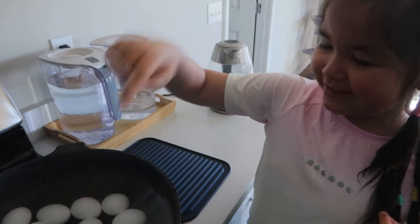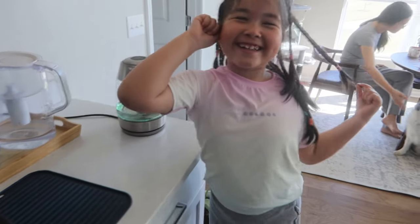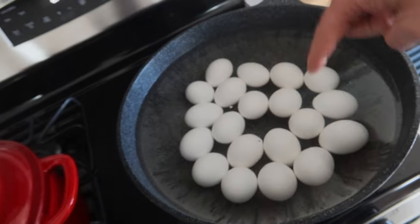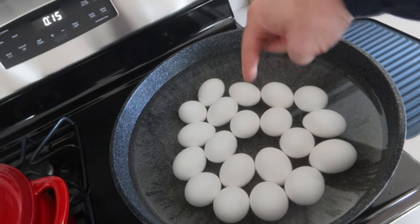Twenty, right? 21. 21? 1, 2, 3, 4, 5, 6, 7, 8, 9, 10, 12, 12. 20.